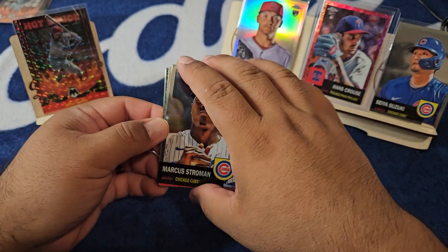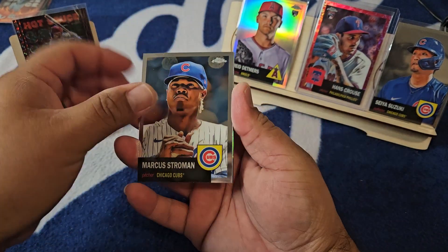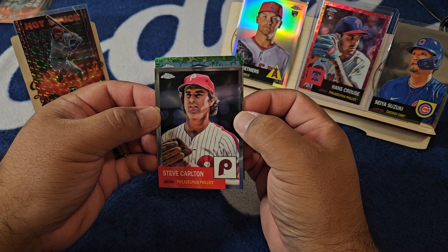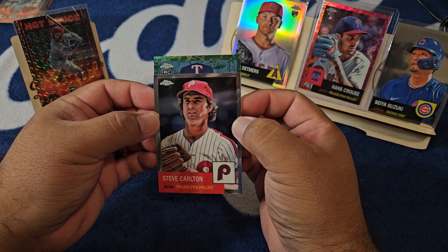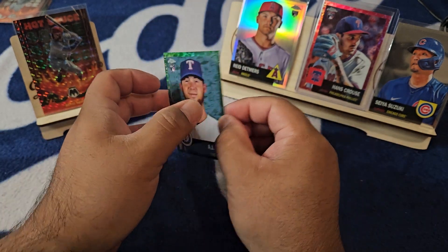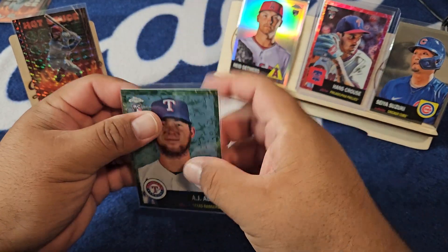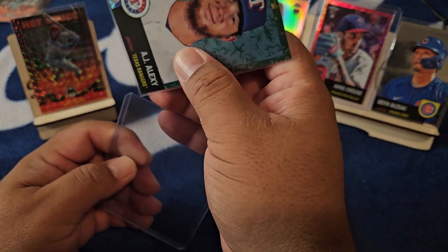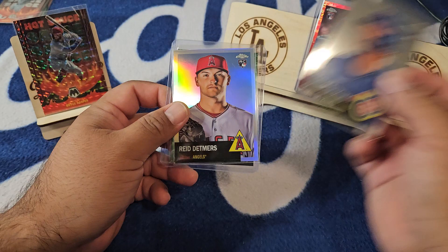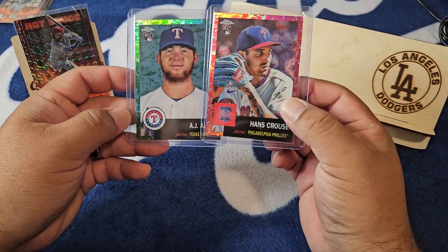All right, so where are we at here? We got a Muncy, Strawman, Steve Carlton, and good luck to me — green toil, should be at 99, it's a Ranger, it's a rookie. AJ Alexi — two nice colors but both pitchers — at 99 on the AJ Alexi on the green toil. Can't complain with color, but man I wish one of these was a position player. Not too bad of a box though for sure. Little Detmers refractor, little Seager action right there, and two nice toil colored cards — AJ Alexi to 99 and Hans Kraus to five.